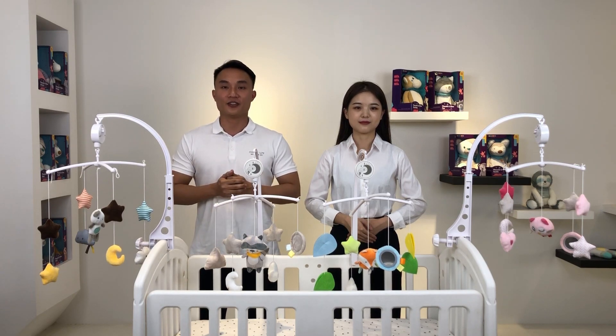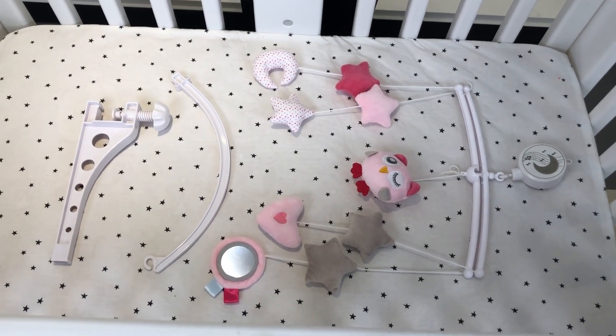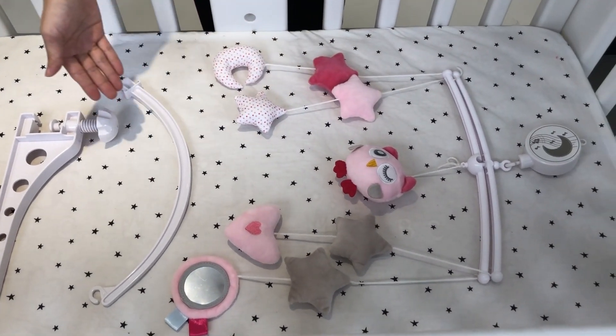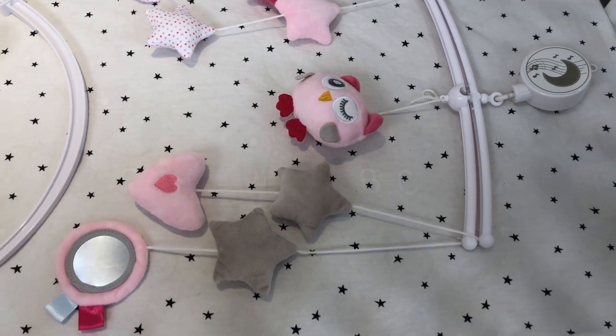Let me show you how to install it. It's very easy to install and no tools are needed. Here are all the parts when you take it out from the package. It features a winding drive design, so no batteries are needed.